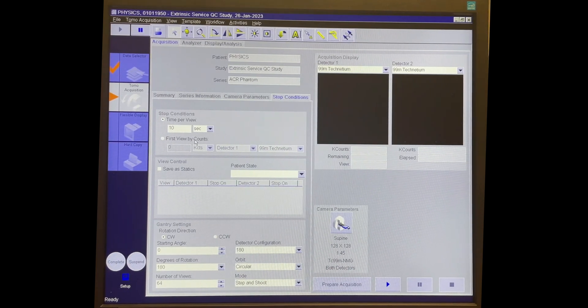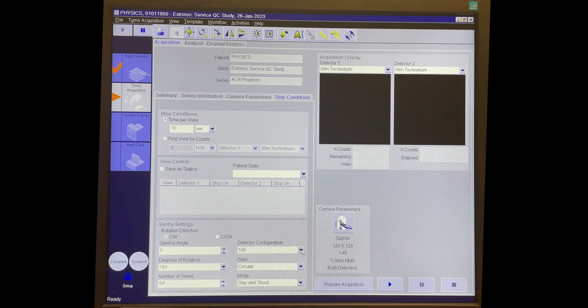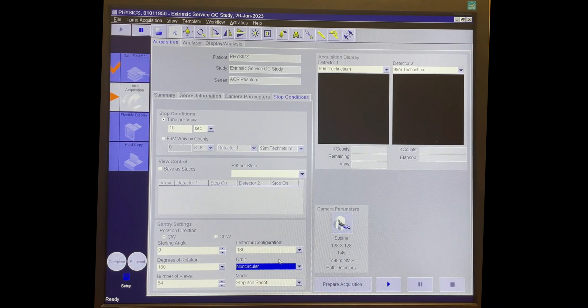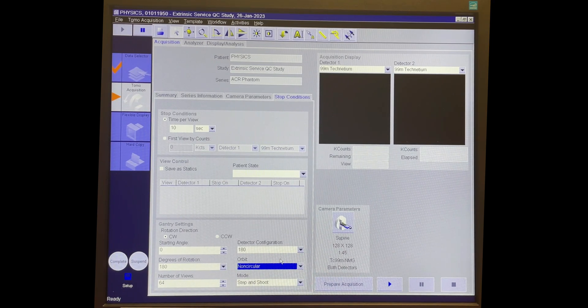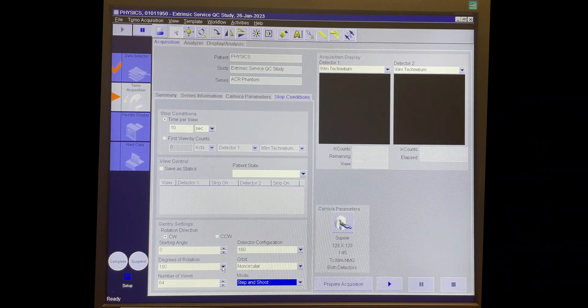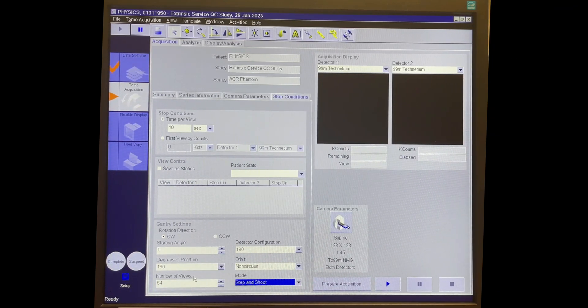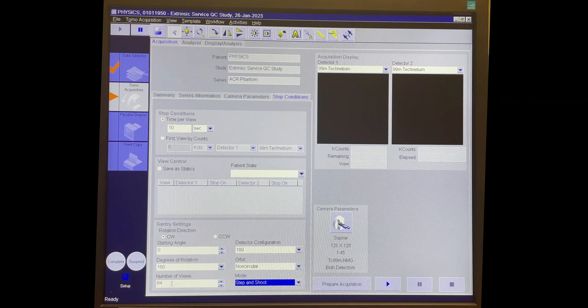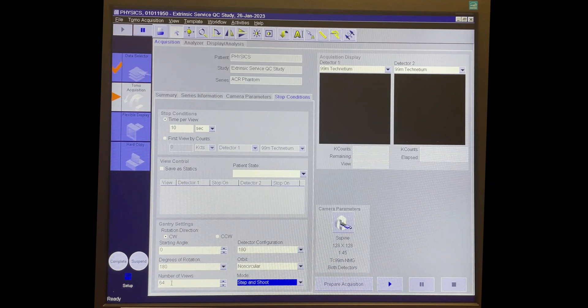So we're going to do 10 seconds per view. The detector configuration is at 180 degrees. We want to change the orbit from circular to non-circular so that we use the auto contours on the system, and we want to keep it in step and shoot — we don't want to do continuous degrees of rotation. On a Siemens system, the degrees of rotation and number of views values are per head, so our total degrees of rotation is 360, which is what we want. Our total number of views is actually 128 because we multiply the per-head number by two. This is exactly what we want.